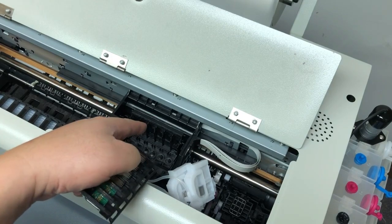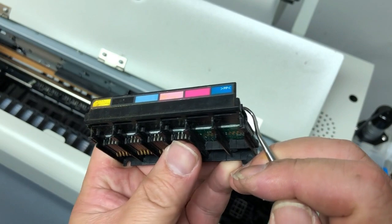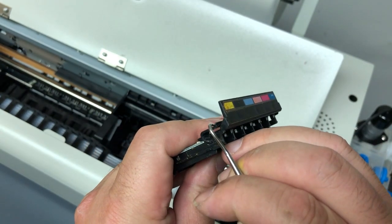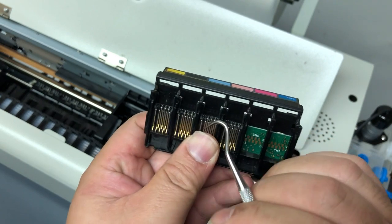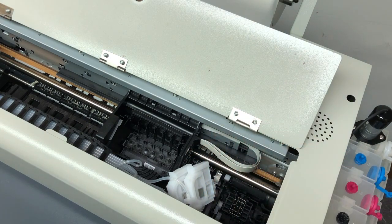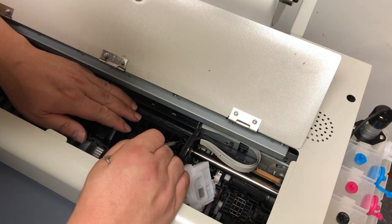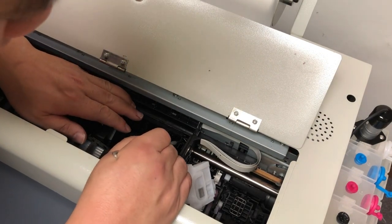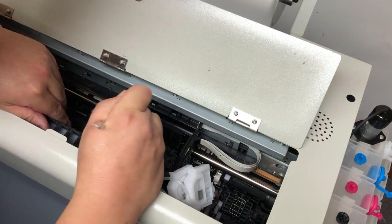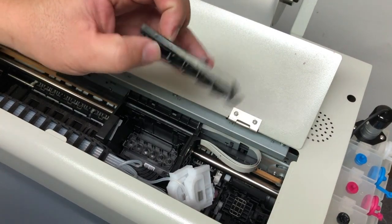Now we have to remove this plate. Let me take another plate just to show you where the tab is. See the tab right here? We need to push them inwards to lift it up. If you're going to keep your printer for a while, I suggest you get a set of dental picks — I'll put a link in the description, you can get them from Amazon. Or if you have a wire, you can just make one. Just use it to go behind the tab, push in, and take the plate out.